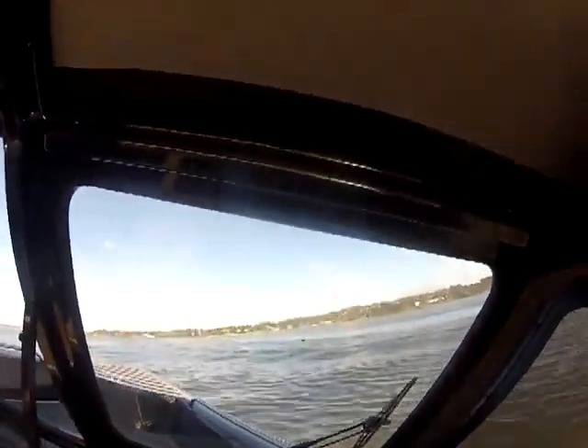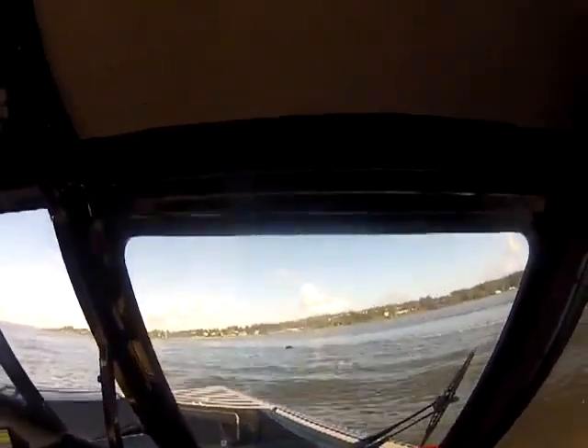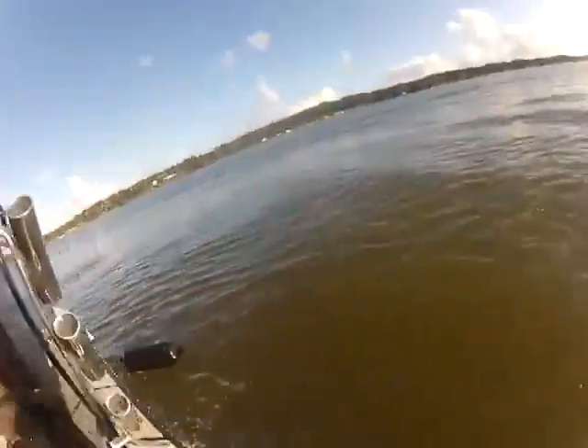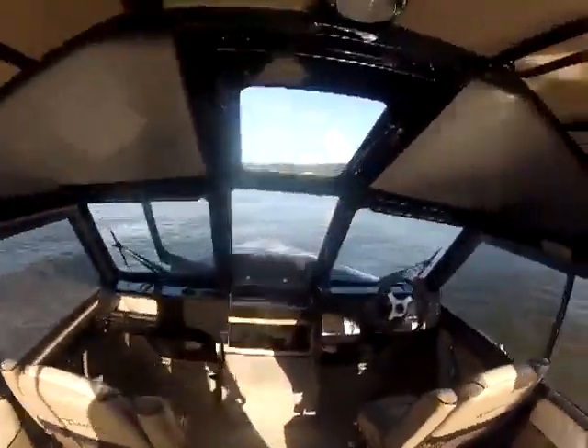I think I just lost my buoy — we better go get that. See it right over there? Wonder how in the heck that came undone — it came right off the rope. See how nice this boat handles? The wind won't blow it all over the place.